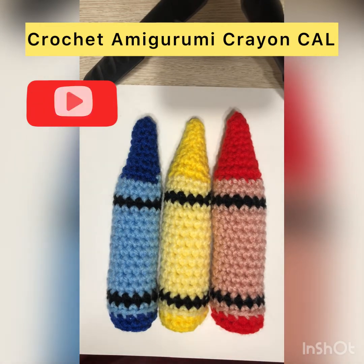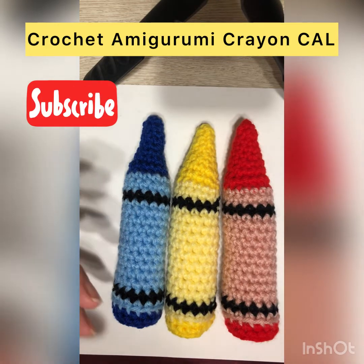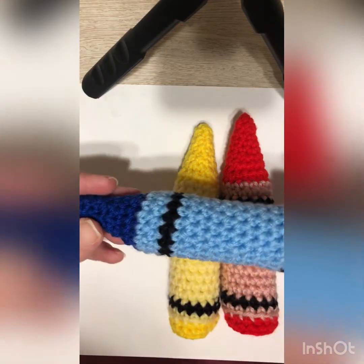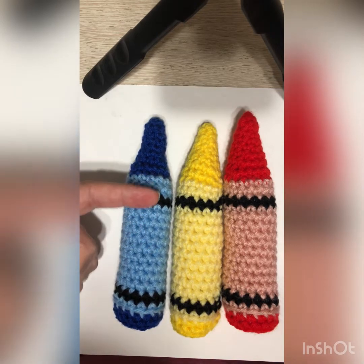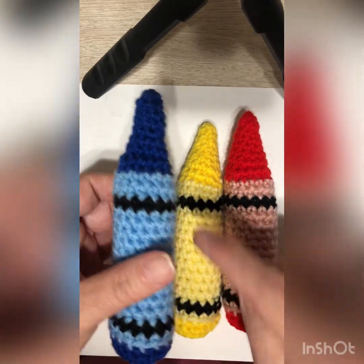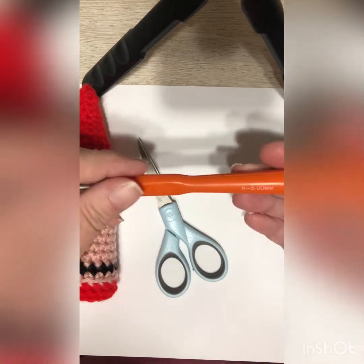Hello everyone! I thought I would do a crayon crochet along, so today we're going to be doing this crayon. I found a lot of different patterns and this is the one I tweaked to make it the way I liked it best. This is a great scrap yarn project because it really doesn't use a lot of any one color. You just need three colors: two contrasting colors for the paper, the crayon color, and just a little bit of black — it's just two rows of black.